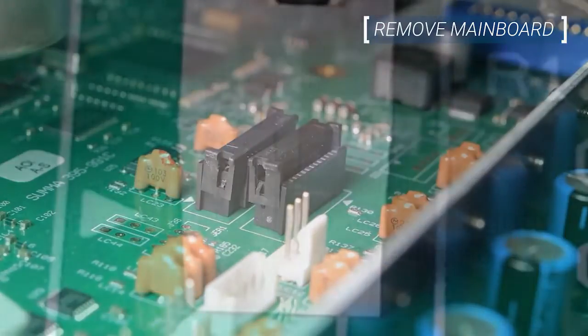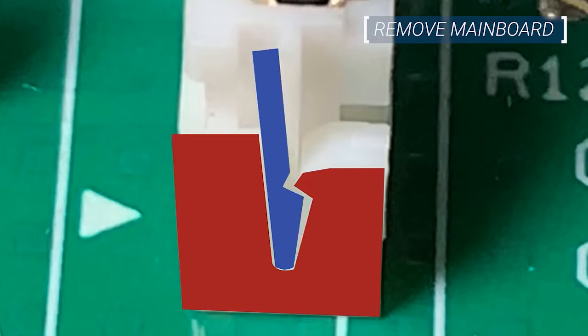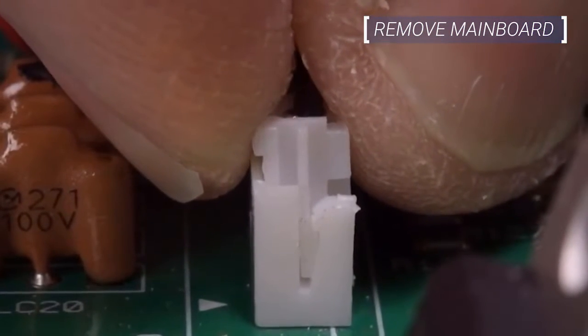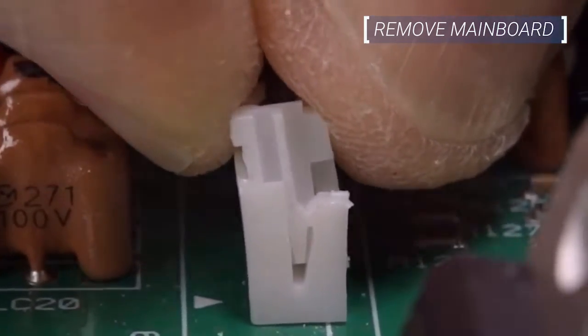Now disconnect the remaining connectors from the main board. Remember to pay close attention to the original position of the connectors as they must go back to the same position when reinstalled. Several of the main board connectors have locking mechanisms. If a gentle tug will not release these connectors, tilt the connector slightly away from the lock tab while lifting it free.